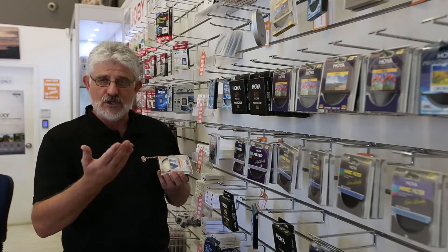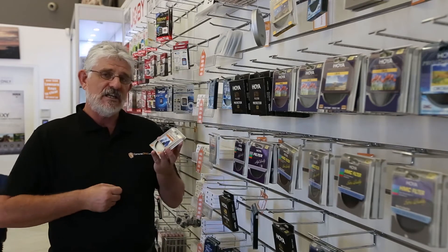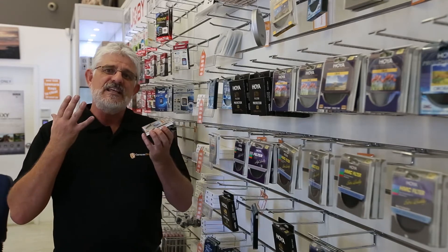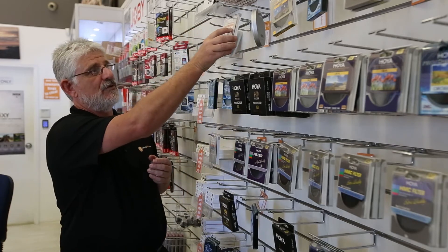And they come in UV, circular polarisers and neutral density filters. These give you a light transmission rate of 97% plus, which means basically the image quality isn't going to be affected when you use these high quality HMC filters.